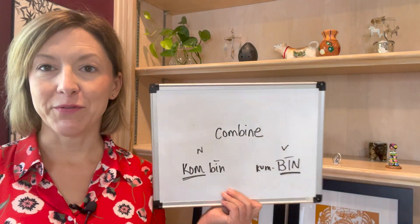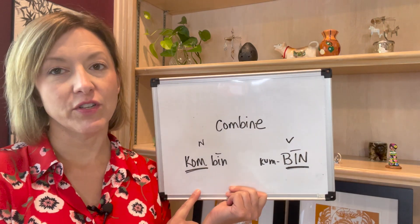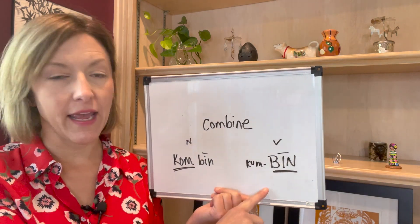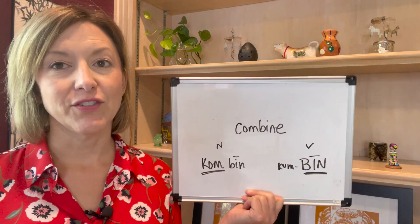Hello, Jennifer from Tarle Speech with your heteronym lesson of the week. Heteronyms are words that are spelled the same but they have different meanings and different pronunciations. We have a word today — there is our word — and we have two definitions of course. We have 'combine,' which is a threshing machine, and 'combine,' which means to put together.